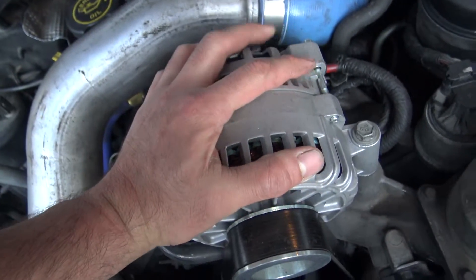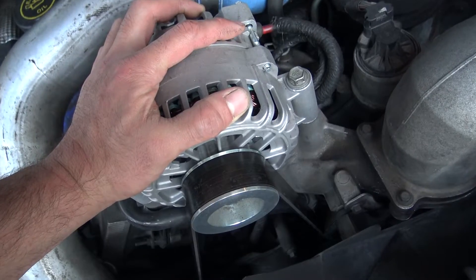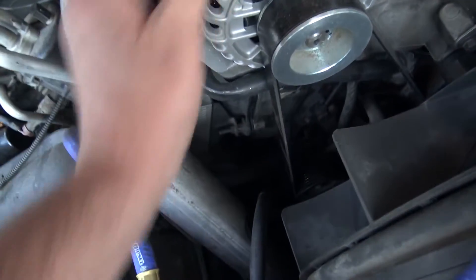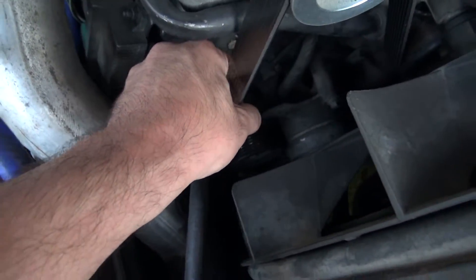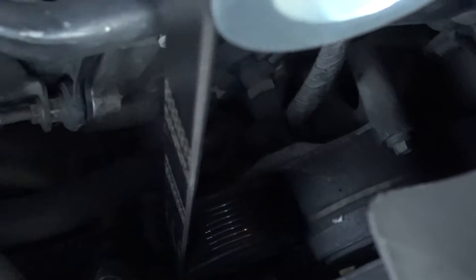Alternator — these things are kind of underpowered. People suggest going with an upgraded unit; plenty of forum suggestions on that. There's your drive belt. If you need to change your alternator or anything, you just pull on the belt and the auto-tensioner down there will flex, and then you can lock it into place.